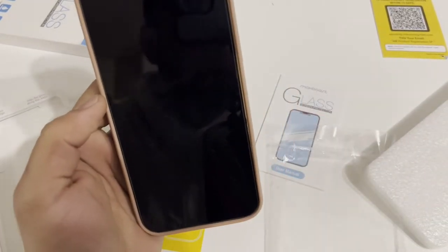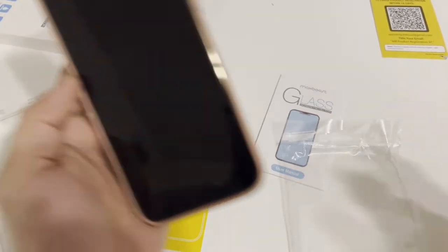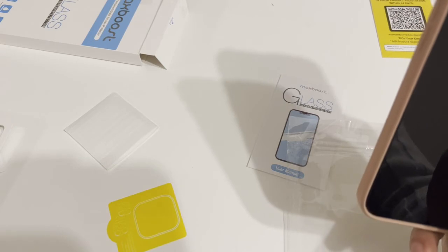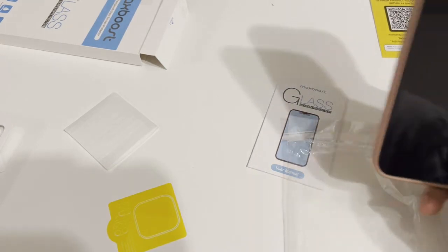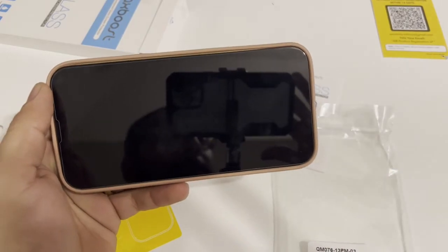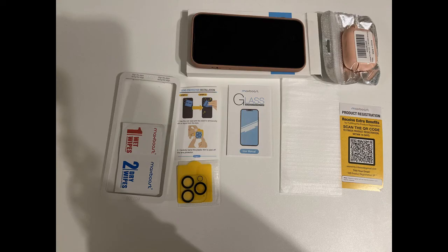All right guys, here we go — this is the final result: the screen protector and lens protector are placed. Let me know if you have any comments and compliments. Thank you so much for watching.